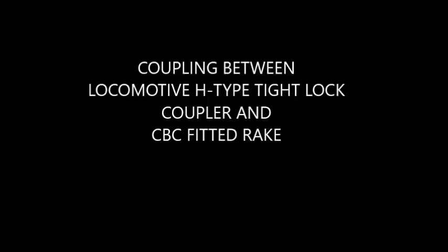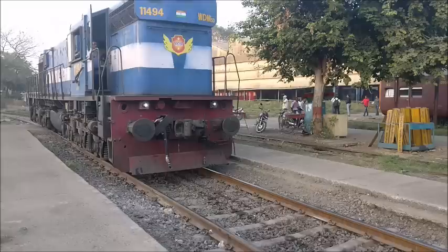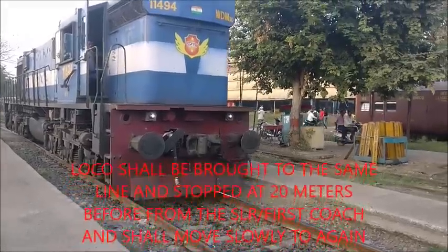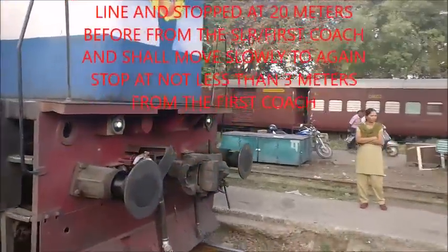Now we will see locomotive H-type lock coupler and CVC fitted rake under the coupling. The rake's platform for berthing has the first 5 coaches with handbrake on, and handbrake on the next 5 coaches. Locomotive to first coach: 30 meter distance, then slowly move to 3 meter distance.